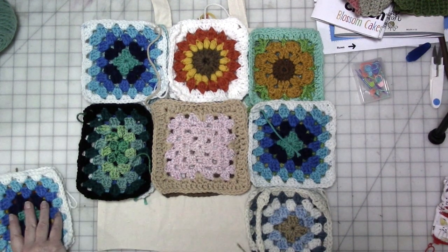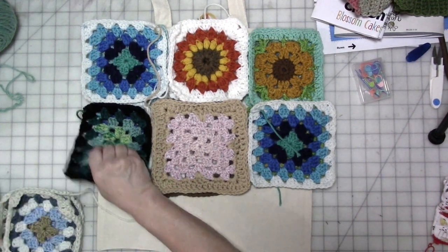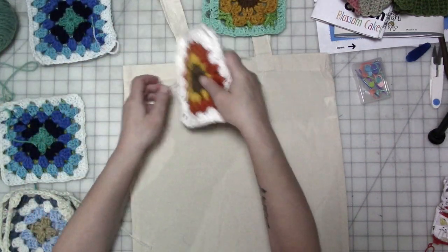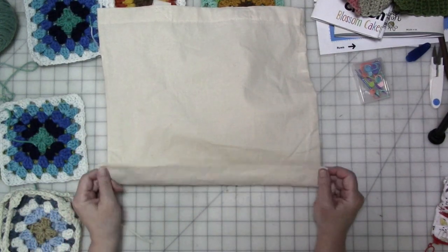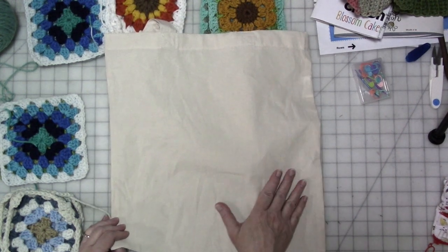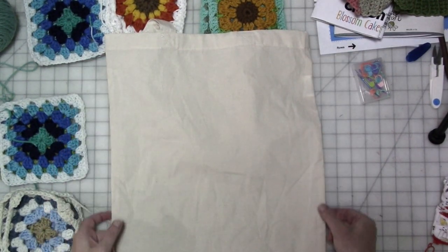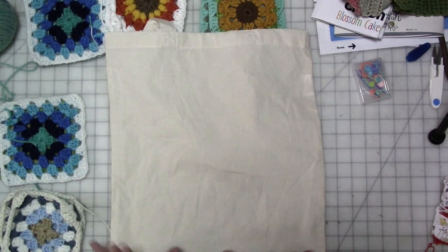I'm going to sort them to the side in rows and start from the top down. This is the bag — I don't remember where I got it, but it's just a plain inexpensive canvas shopping bag. It doesn't have a flat bottom, but if you had a flat bottom on the bag, you'd want to assemble the front and back the way I'm going to do, and then maybe have a smaller rectangle or some single crochet around the sides and down the bottom to accommodate the flatness.